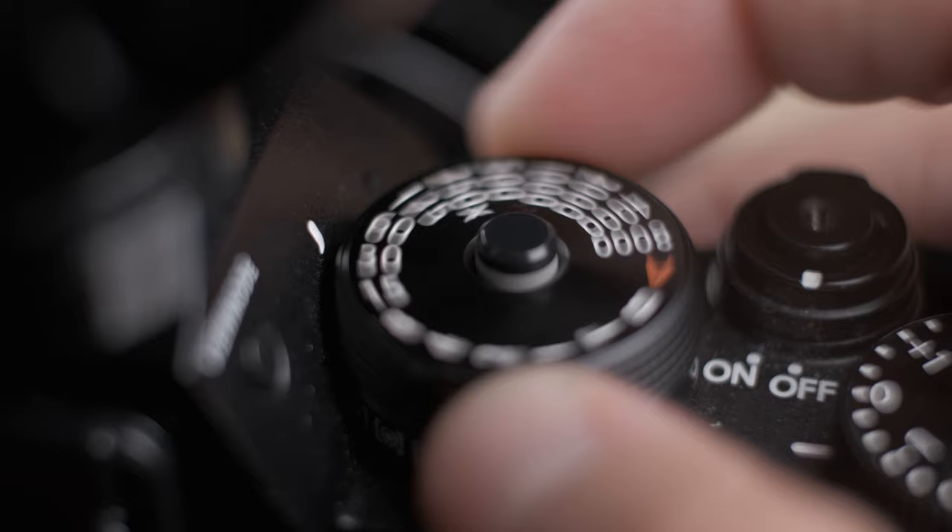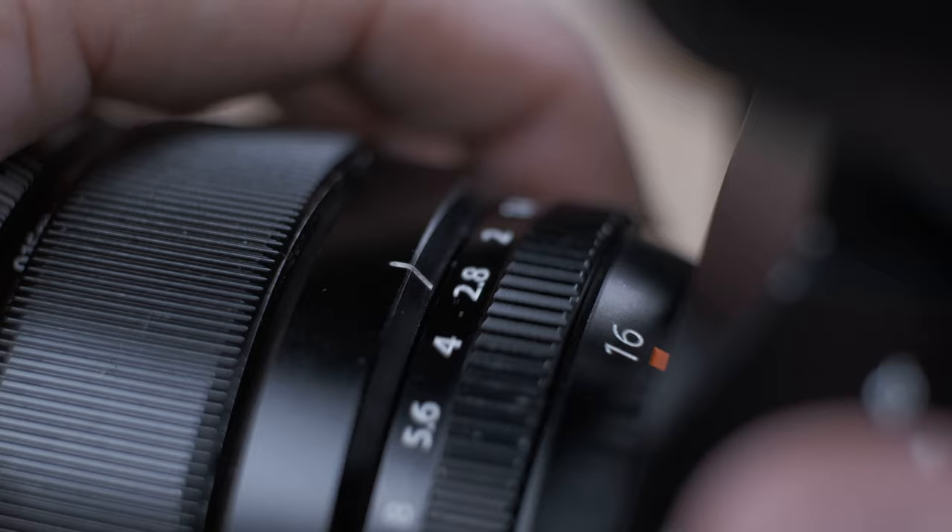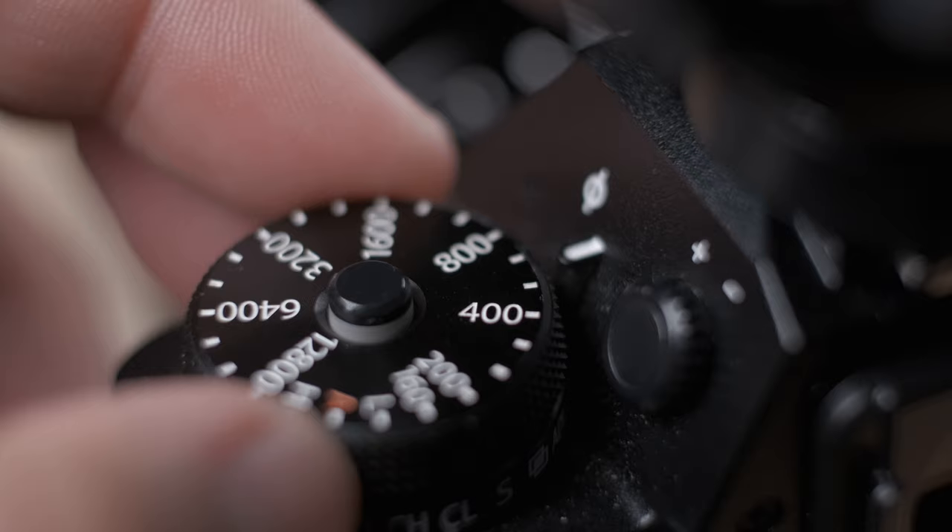For step two, we're gonna put the camera to my go-to starting exposure setting: set the shutter speed to 1/5th of a second, the aperture to f5.6, and the ISO to the lowest base ISO that your camera can go.